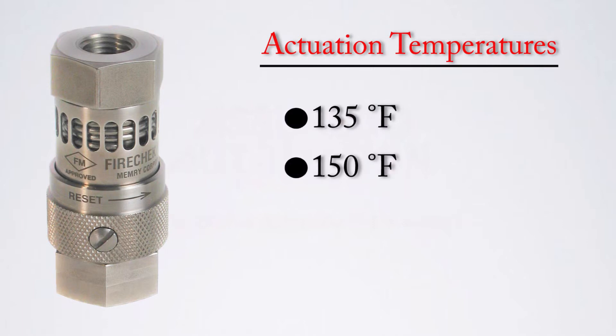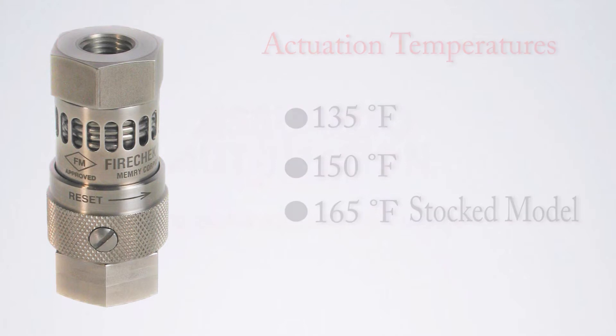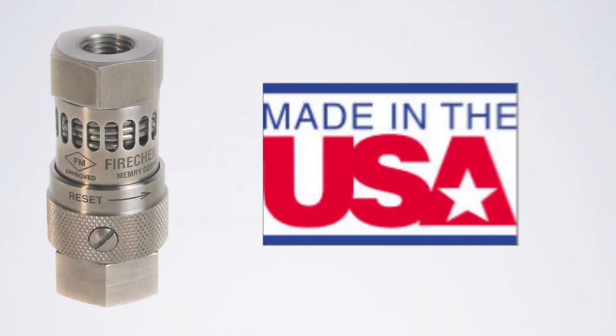Actuation temperatures available are the 135°F unit, the 150°F unit, and the 165°F unit. The 165°F unit is the standard stocked unit. The Fire Check is a product made in the USA.